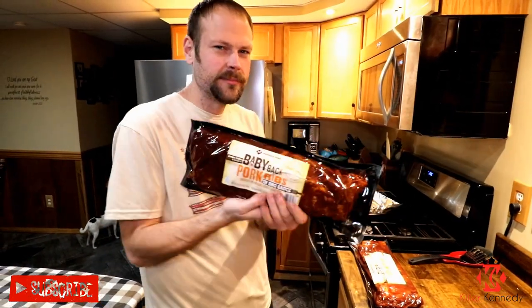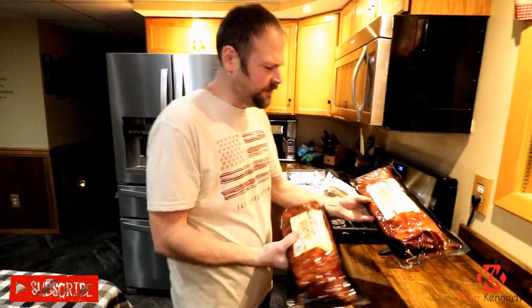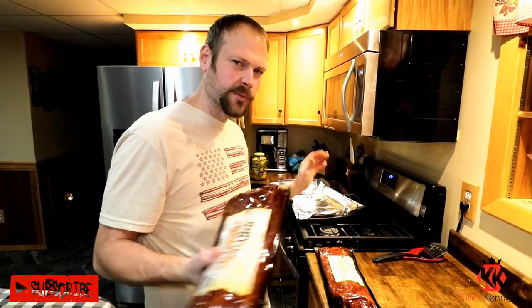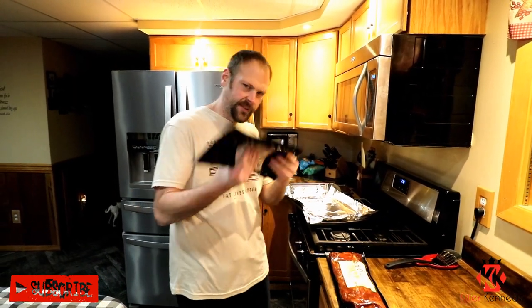Obviously, the heart of a McRib is its ribs, and I got two of these bad boys. Look at these, Mr. Pool. It does look good. Got some baby-backed pork ribs right here, and barbecue sauce. Of course, we're going to sauce it up. The McRib is really simple — you got pickles, you got onion, and you got ribs.